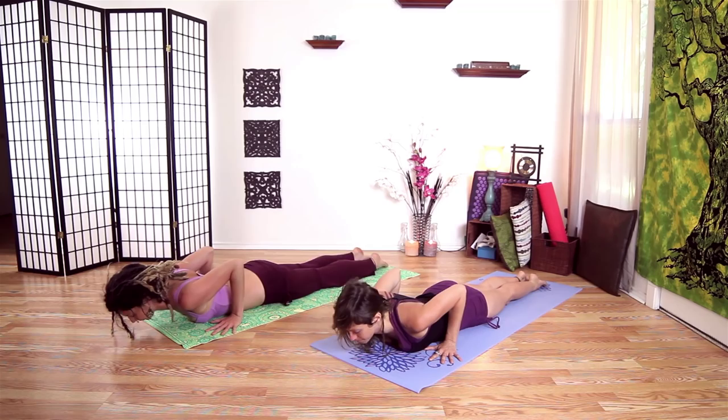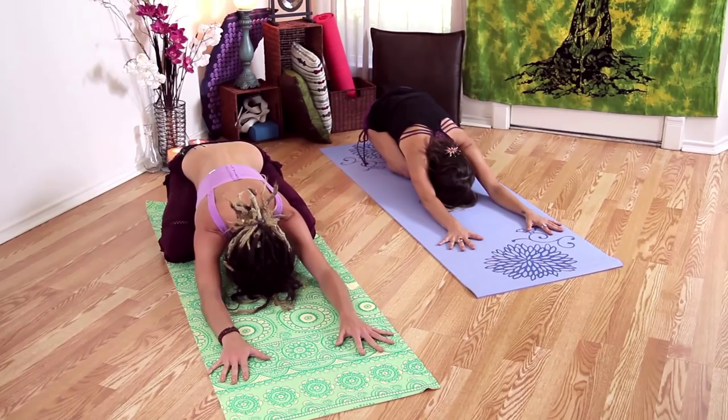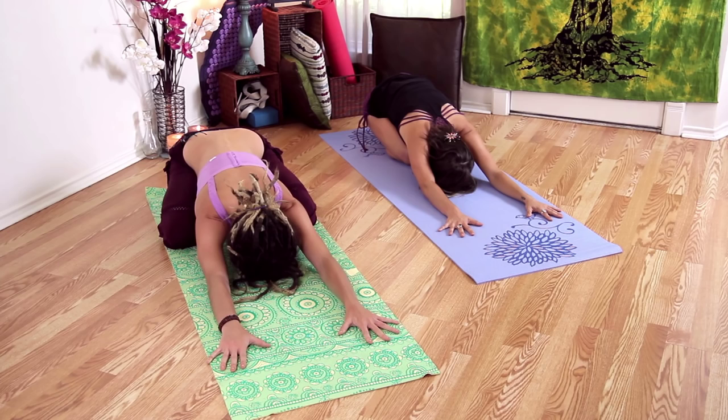Let's all push back into Child's Pose. You can have your knees separated — that will be a different stretch. Get more into the hips with your knees apart, and more into the low back with your knees together. Take a few folds of breath.